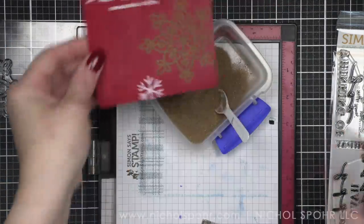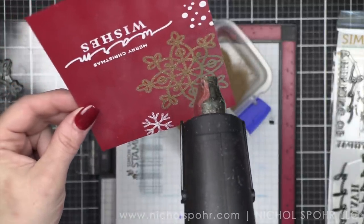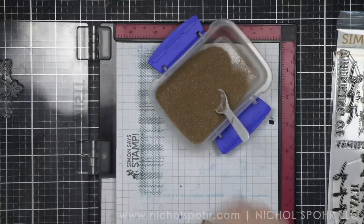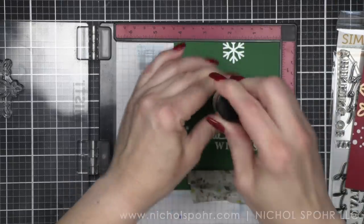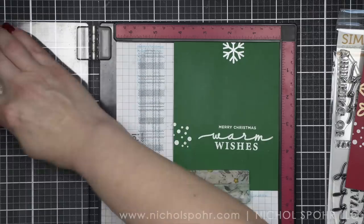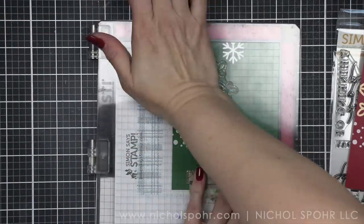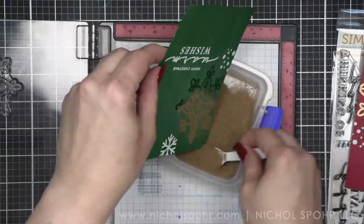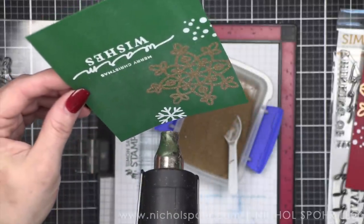Another huge benefit of this particular style is that they're one layer. These cards are going to be super easy to mail. The only thing I added was some pearls when done. All of the stamping, embossing, embellishing, and inking is all on one layer. So if you're looking for a card design that is very easy to send through the mail, this is it. And you could simply switch up the colors of cardstock in the background for a little variety.